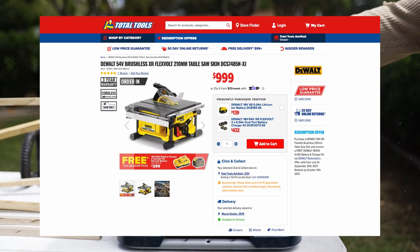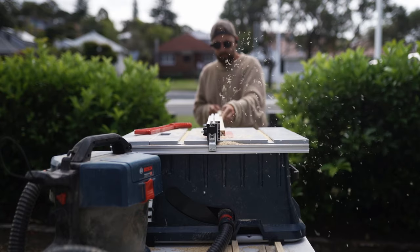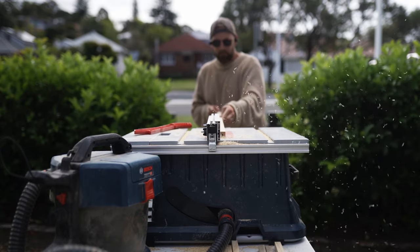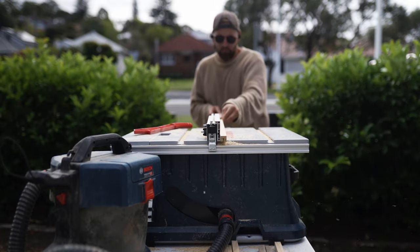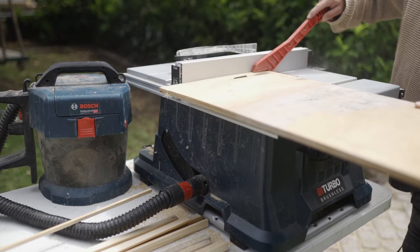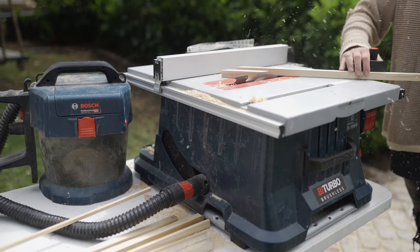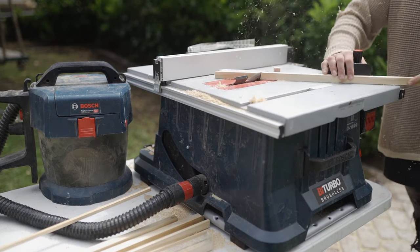I know Dewalt's had a really popular portable battery-powered table saw on the market for a while, so it'll be interesting to see how this thing goes up against something like that. Obviously, if you're doing some heavy duty ripping — ripping down hardwood or something like that — I don't imagine a battery table saw is what you want to be using. However, if you're doing architraves and trims and ripping down pine and things of that nature, then this seems like a great option. Nice and portable, don't have to worry about power or leads, and it's easy to pick up and throw in the back of the truck.